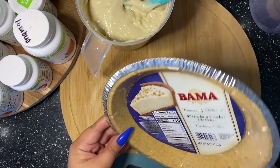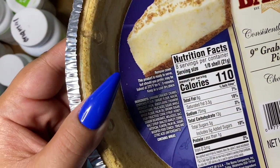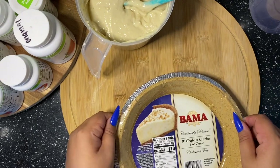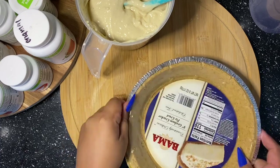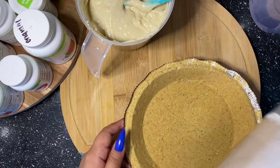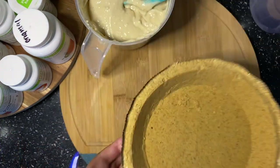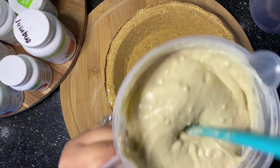This is the crust I'm going to use. If you do individual pies in cups, you can just crush up some graham crackers to make it easier. But since I was making a full pie for my family, I decided to grab one of these pre-made graham crusts. I did let you see the label in case you wanted to pause and read it.